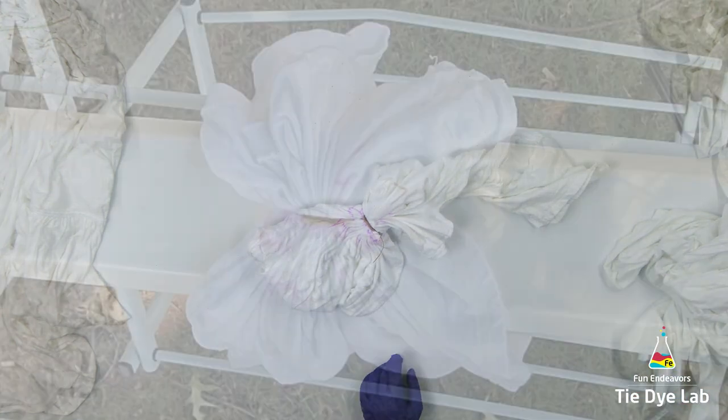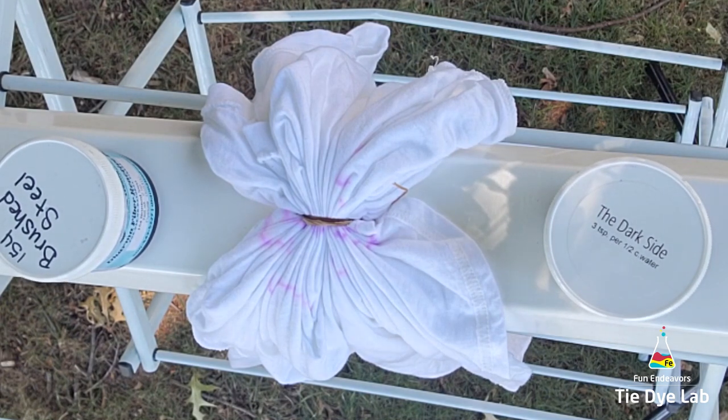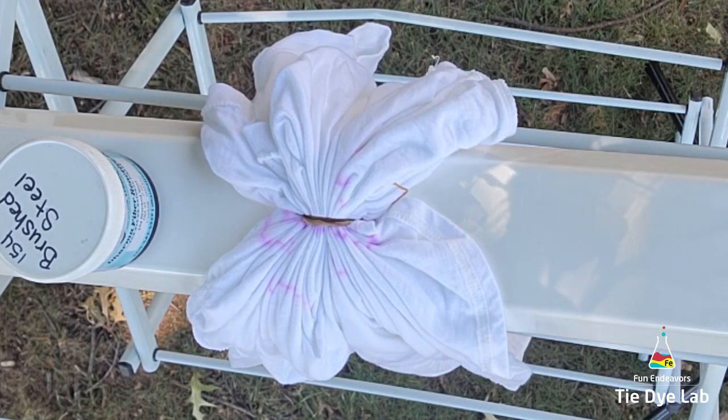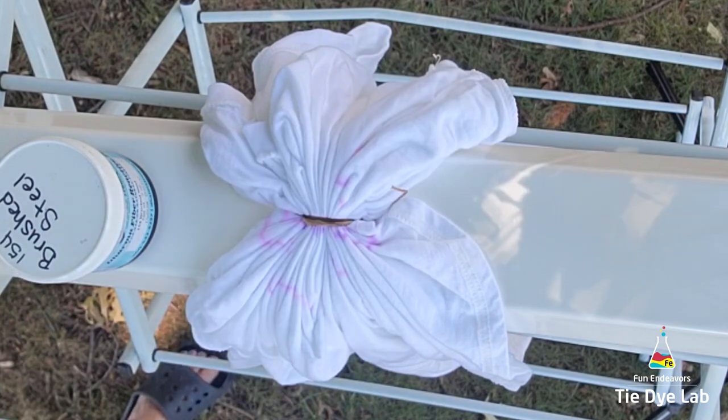For my setup, I have a metal drying rack and I've placed a piece of vinyl guttering upside down on the metal rack so that the flat side of the guttering is up. Then I've draped the shirt over the top of the guttering. I've also placed a plastic container down below so that it catches any of the runoff from the ice and dye.